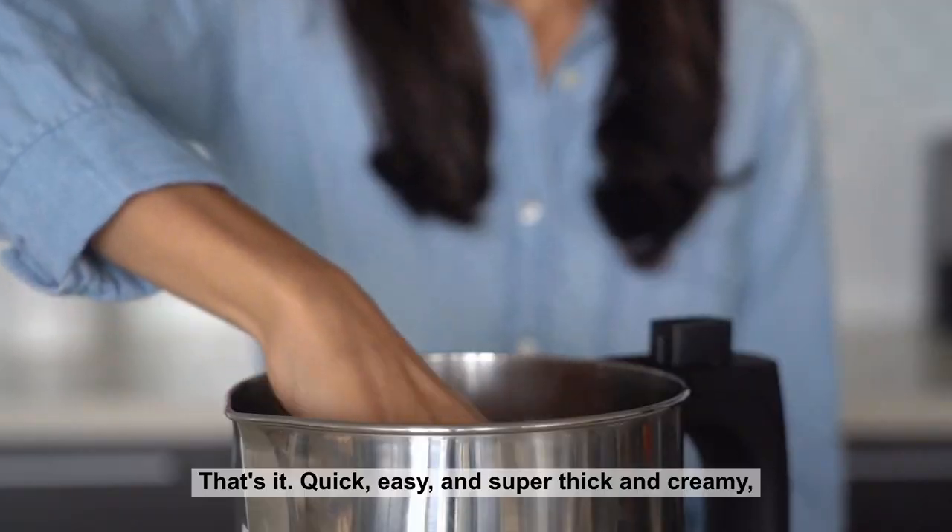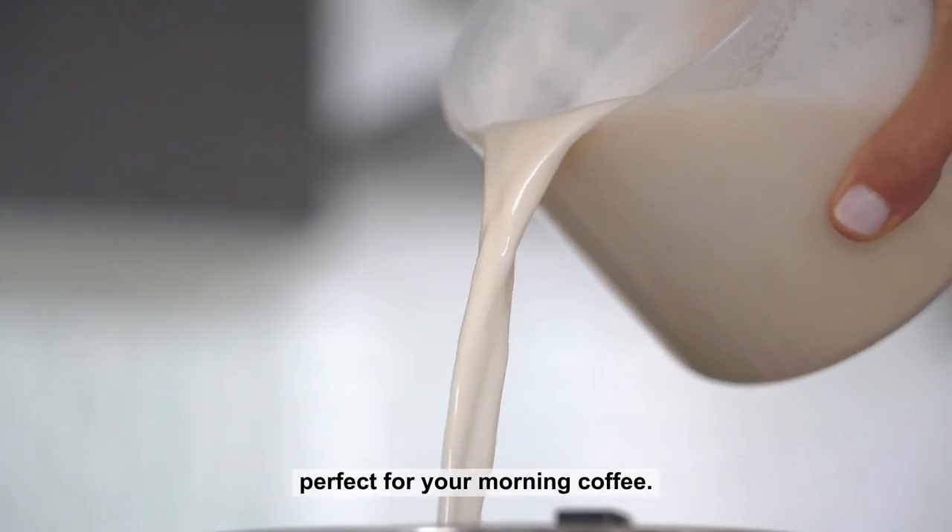That's it. Quick, easy and super thick and creamy, perfect for your morning coffee.